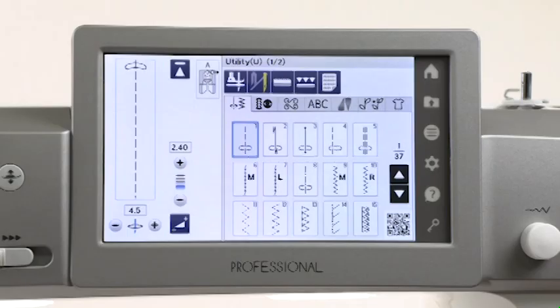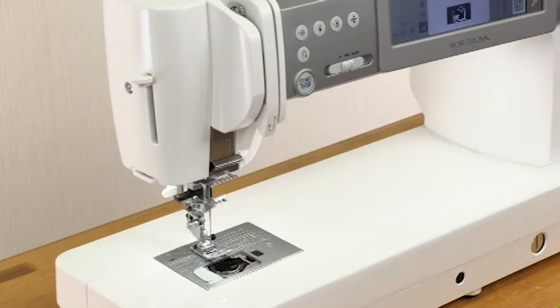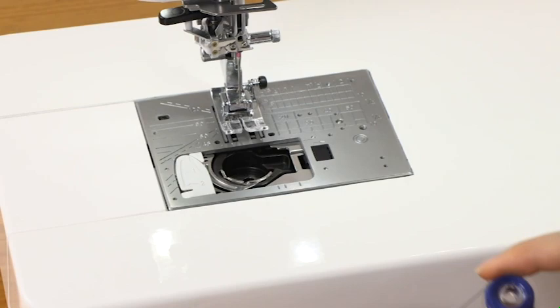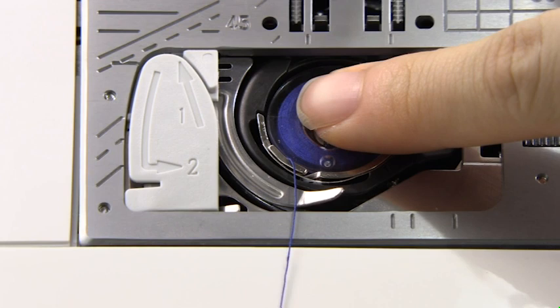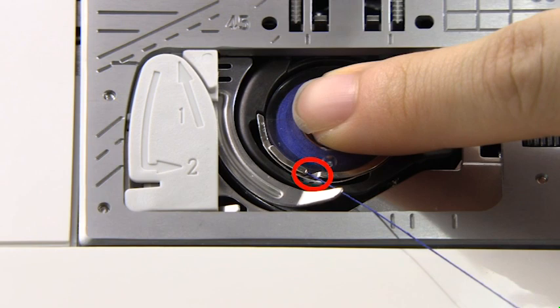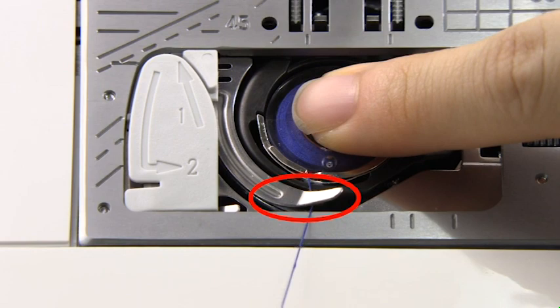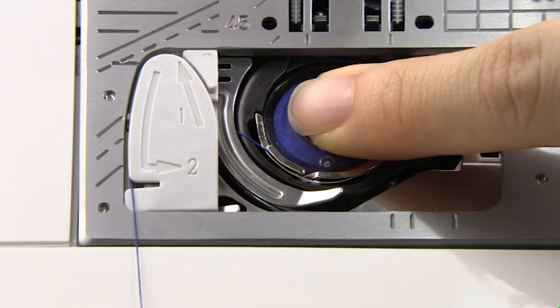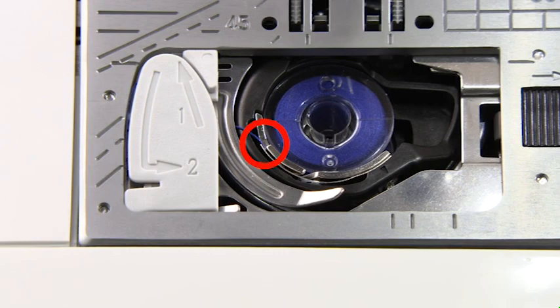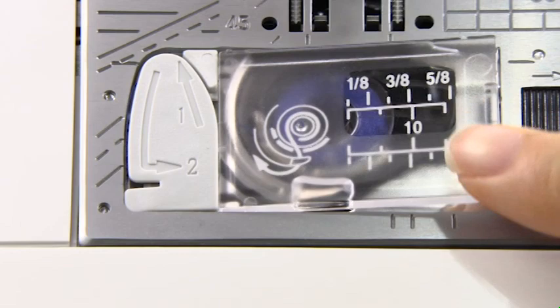Insert the bobbin. Press the lockout key. Raise the foot. Place the bobbin in the bobbin holder with the thread running off counter-clockwise. Hold the bobbin in place with your fingertip so it does not rotate. Guide the thread into the front notch of the bobbin holder. Pass the thread under the guide and pull it to the left. Pass the thread into the guide path marked 1 and 2. Pull the thread to the right through the slant. Insert the hook cover plate.